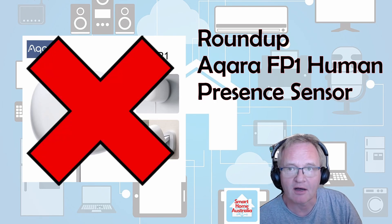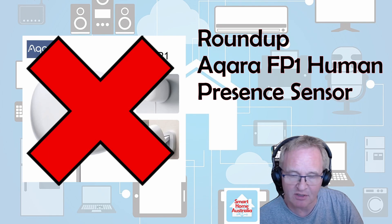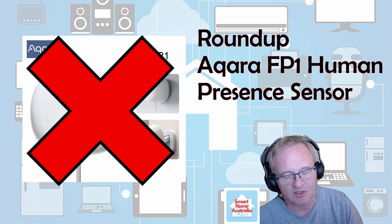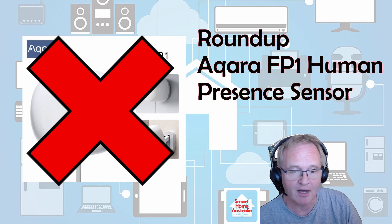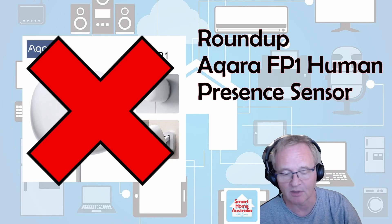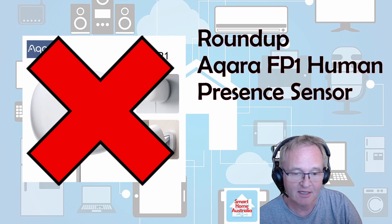Save your money. Either go buy the FP2 — which is untested here but reports are better, and as a Wi-Fi device it should have better range and connectivity, though you may need to upgrade your router. Personally, I'd go and buy from Lewis on Ink Smart Home — he does an ESP-based home-built millimeter wave sensor at virtually the same price with more functionality. I'll put links in the description below. Check out his channel and his millimeter wave sensor — maybe that's the one for you.